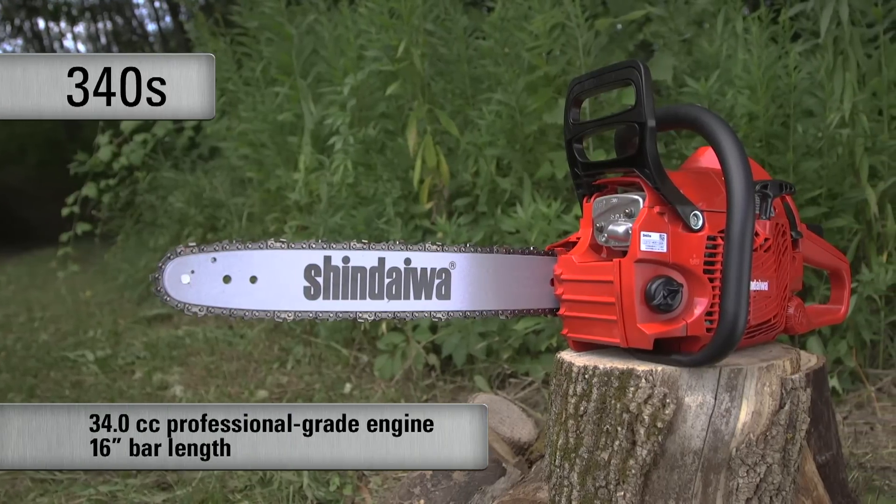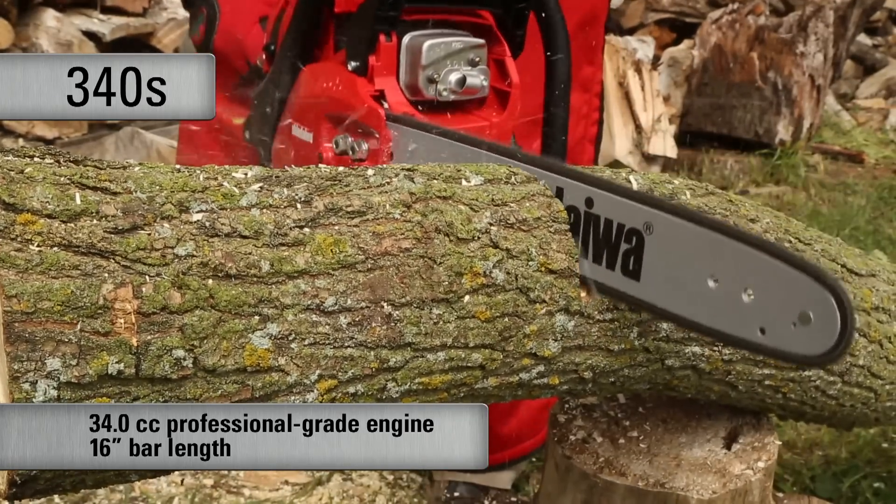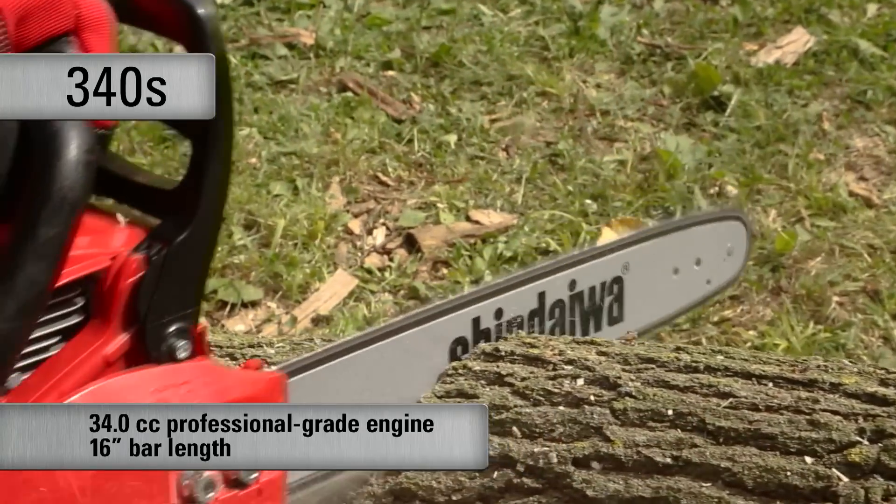The next model shares all the same features as the 305S but is equipped with a 34cc professional-grade two-stroke engine and a 16-inch bar length.